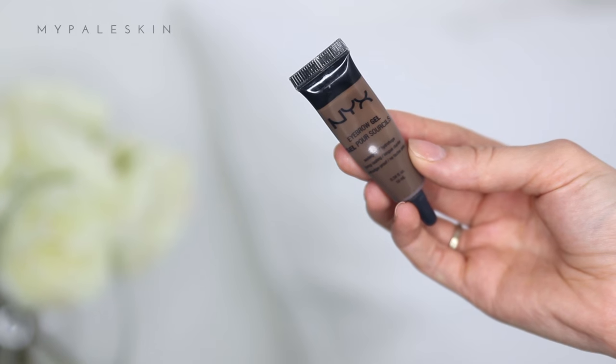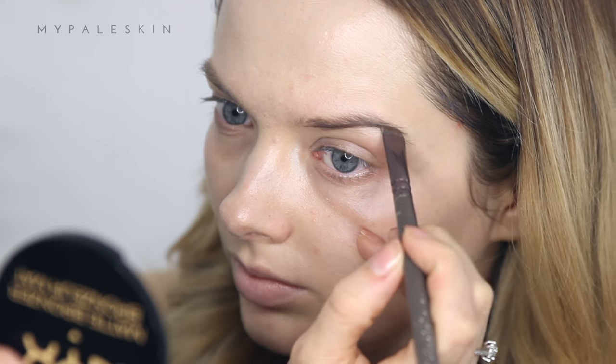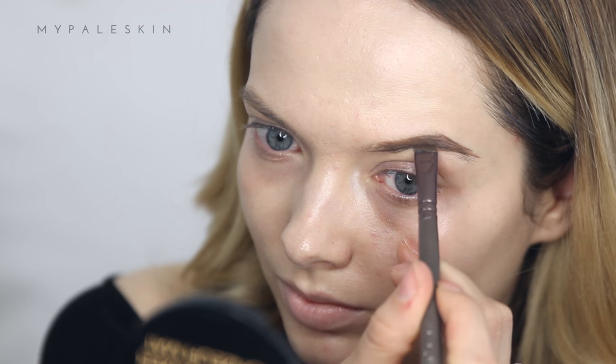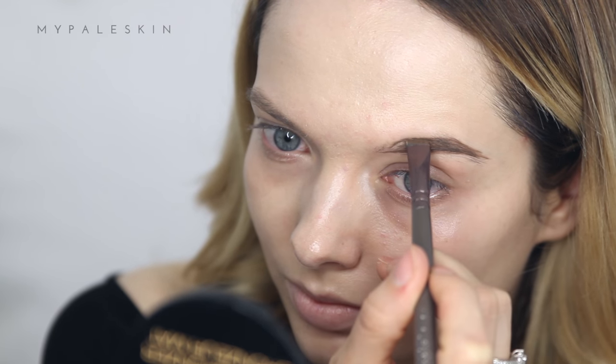Next up, brows. Today I'm using the NYX Eyebrow Gel in the shade brunette. I really do love this brow gel because it gives such a flawless brow finish, and it's really affordable at the same time, which is always a bonus. I'm just filling in my brows.